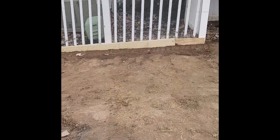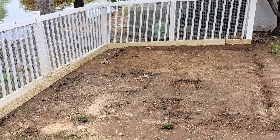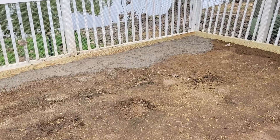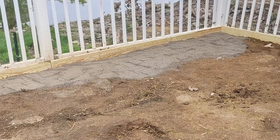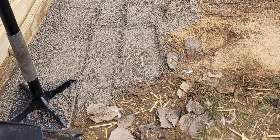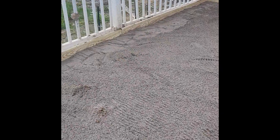We started with lumber all around the edges along the fence line to secure the soil and prevent it from washing out of our yard. Then we started putting down paper sand everywhere the grass was going to go and compacted it with a tamper. It was a lot of manual labor, but it also helps with drainage later on.